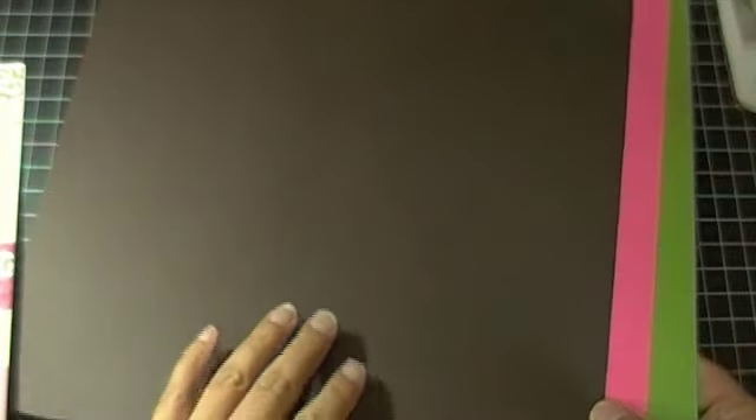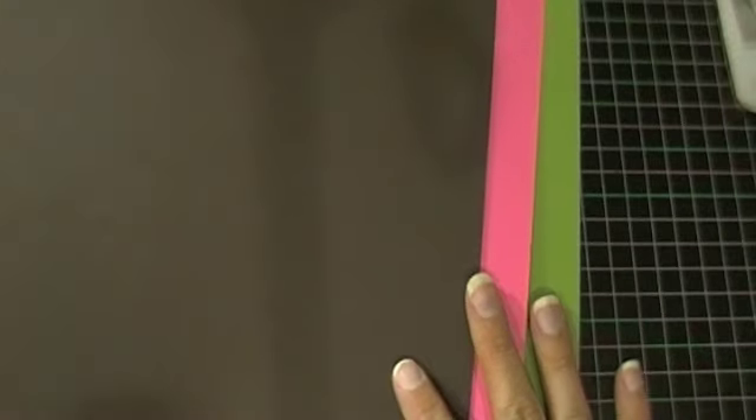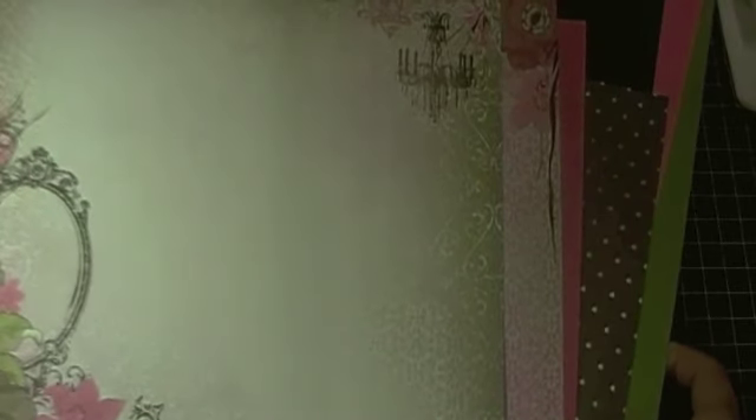For the base of the layout, I'm not sure if I'm going to use a pattern paper or a cardstock, but I have selected three different colors of cardstock: brown, pink, and green. These are all from Stampin' Up, so as you can see, I've pulled a lot of the colors from this collection into the cardstock.